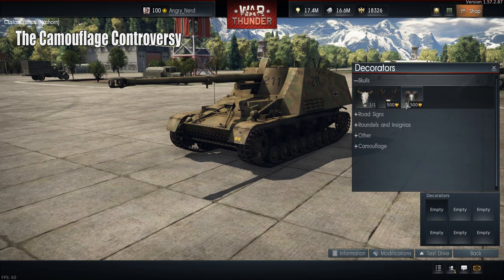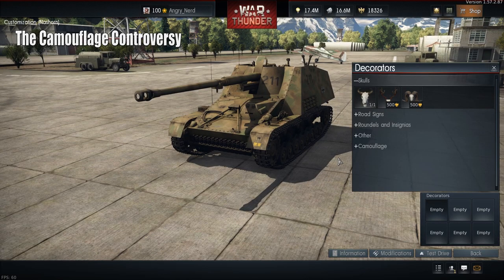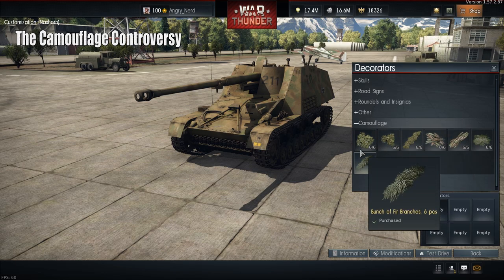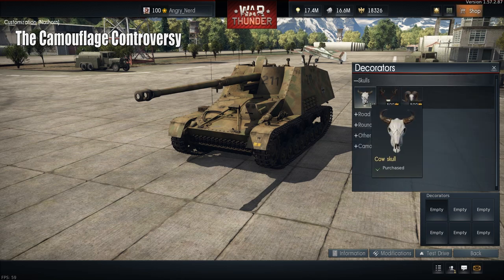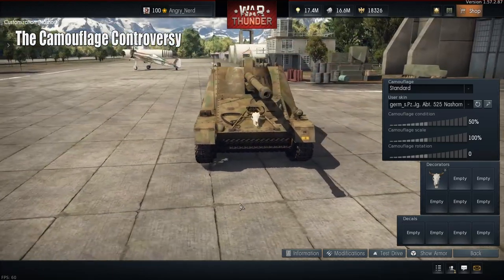This is the camouflage section, but let's start with the decorators. You can purchase animal skulls for 500 Golden Eagles. I was very disappointed that the camouflage had to be purchased — we'll get into that. But you can purchase a skull and rotate it and just have a skull on your vehicle if you want.